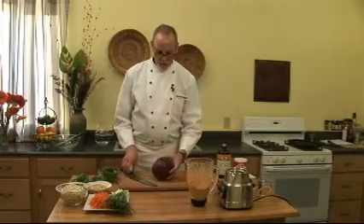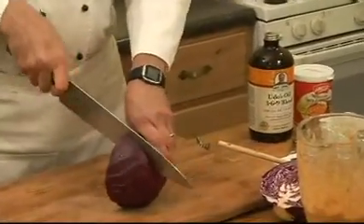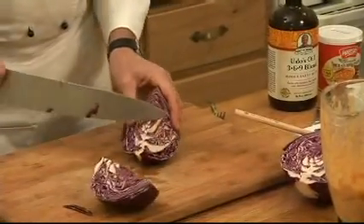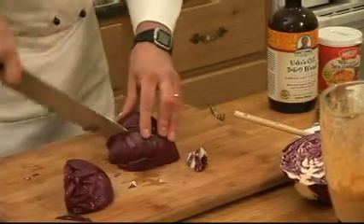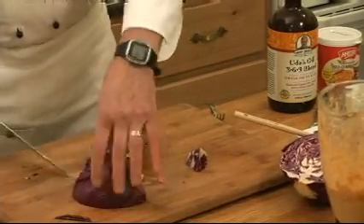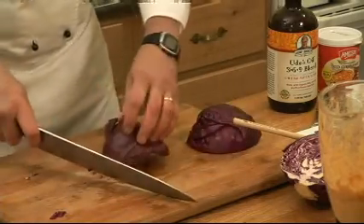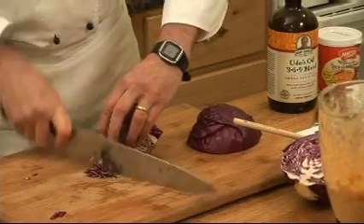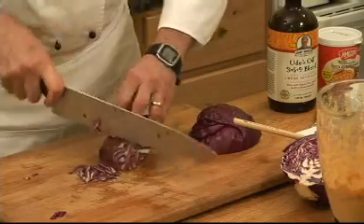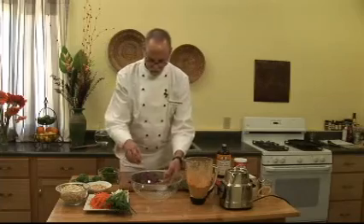This is about the only slaw thing that people will recognize — it's red cabbage. Quarter it, take out any tough core, and then cut it into manageable pieces. Then cut it across really thin. Some people like to grate it, but I think it looks better if you cut some thin little strips. This is the red cabbage.